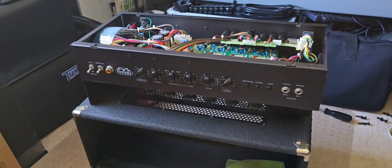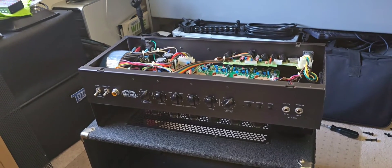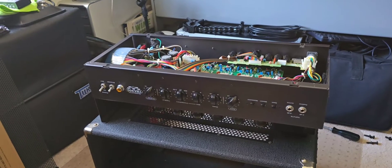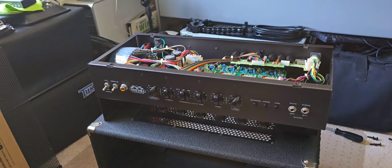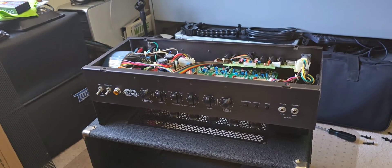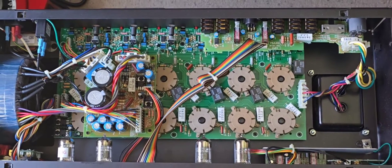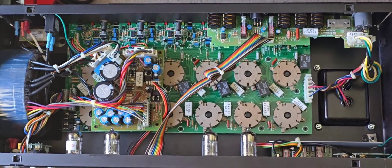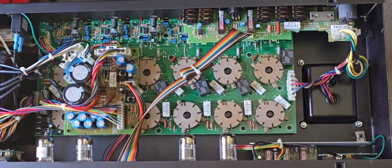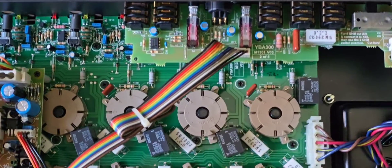This unit was made in November of 2013 according to the serial number, and between 2013 and 2016 they made a couple of small minor updates to the circuit boards inside. To bring it from version 3 up to version 4, we're going to be adding some very minor additional capacitors to the patch board in the back. Here's a quick bird's eye view of the internals — it's very well constructed and neat. I'm going to jump right into the update from version 3 to version 4.